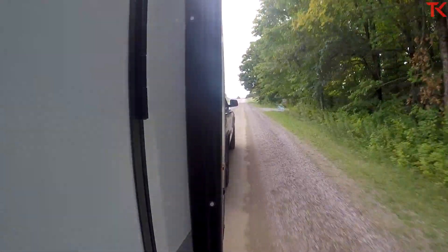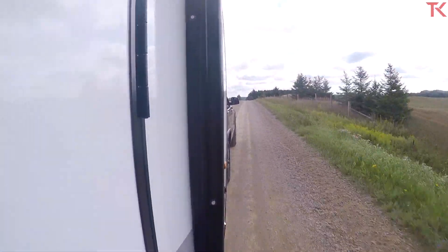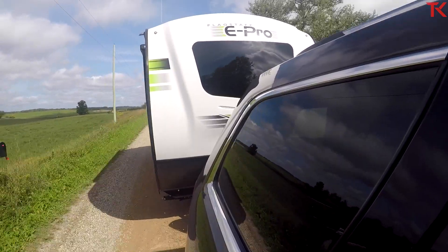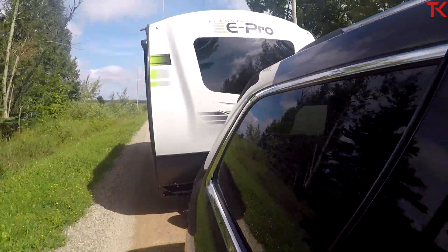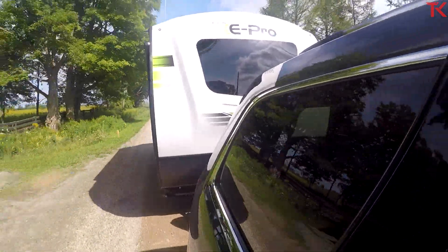How is it pulling here? Absolutely fine. We've both been impressed by just how confident this Grand Cherokee has been. It really didn't squat too much in the back. This is just a dead straight hitch, so no lift or drop required whatsoever. Dynamically it feels fine. The trailer's really not pushing me around very much. We're even on a gravel road right now where you might really start to feel it. So far, so good.